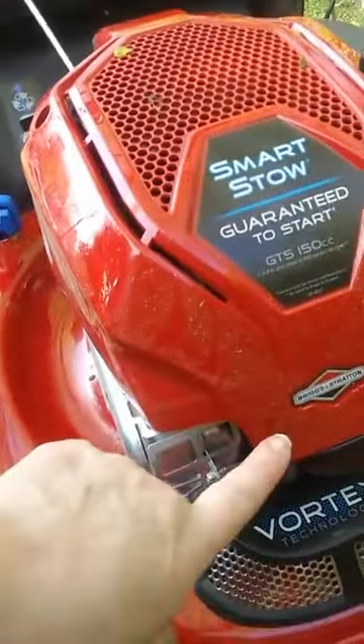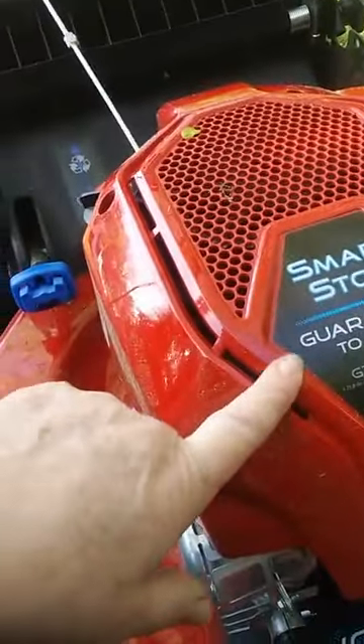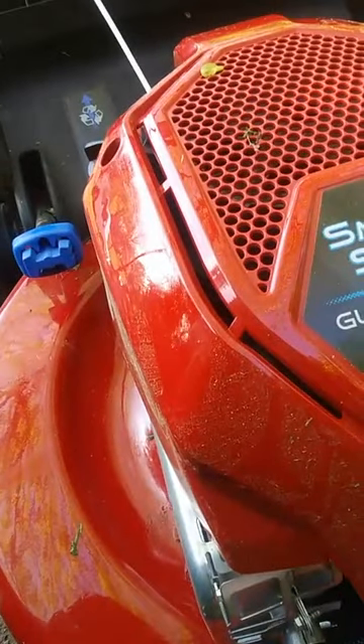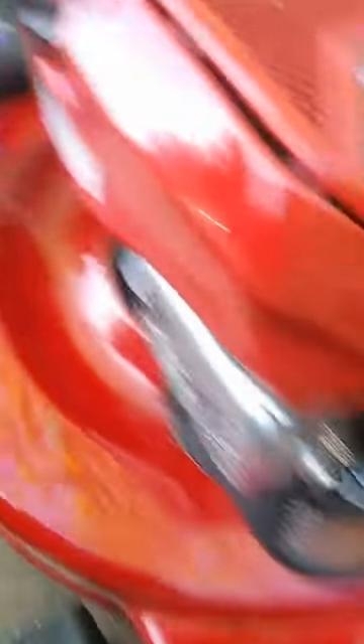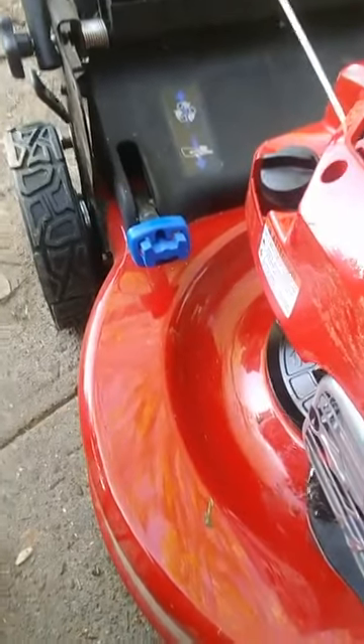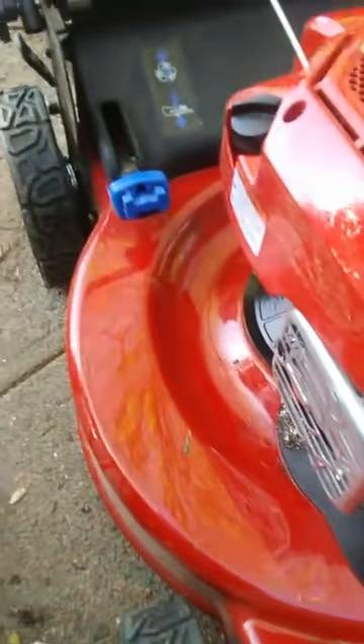My other engine was a Tecumseh; this is a Briggs and Stratton — guaranteed to start. It started on my second pull, and then on my first pull for subsequent starts. I didn't think I was doing enough rowing on my rowing machine to keep strong enough to do that. With my old lawnmower, I had to start spraying starter fluid in the air intake.